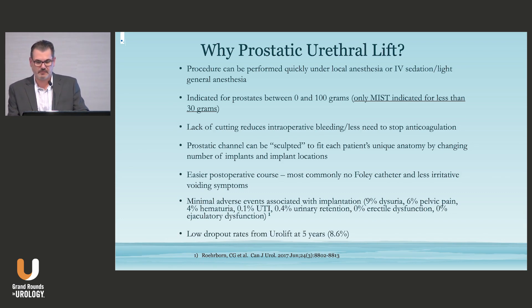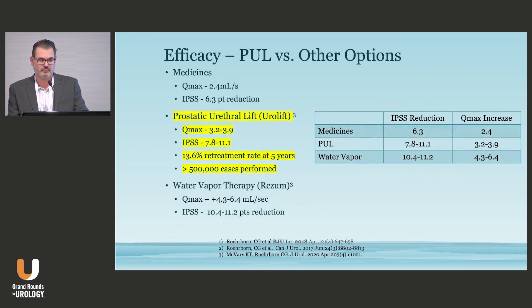There are also low dropout rates for Urolift — at five years it's 8.6%, making this a compelling procedure. Comparing Rezum and Urolift head-to-head, they both have about the same IPSS reduction, which is obviously better than medicine. In flow rate, the water vapor treatment tends to be a little bit better. But what I want to focus on — and why this talk is called Back to Basics — is the 13.6% retreatment rate at five years.